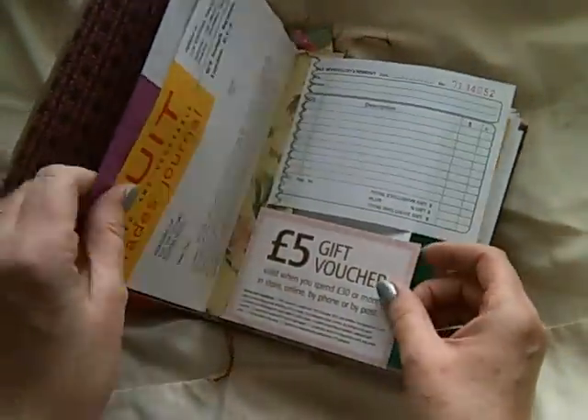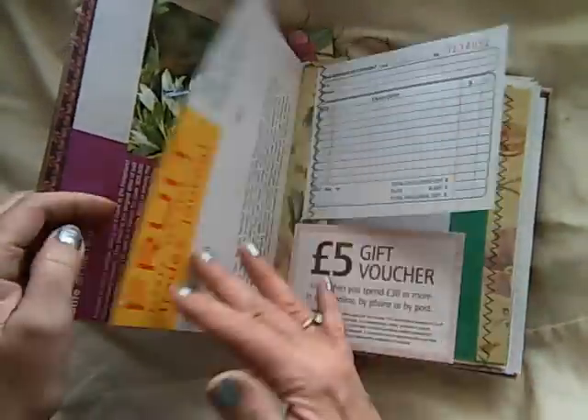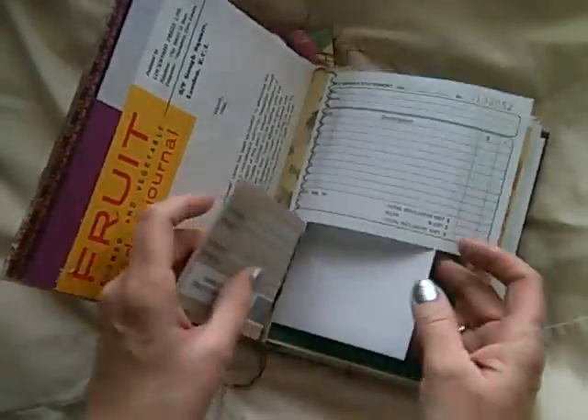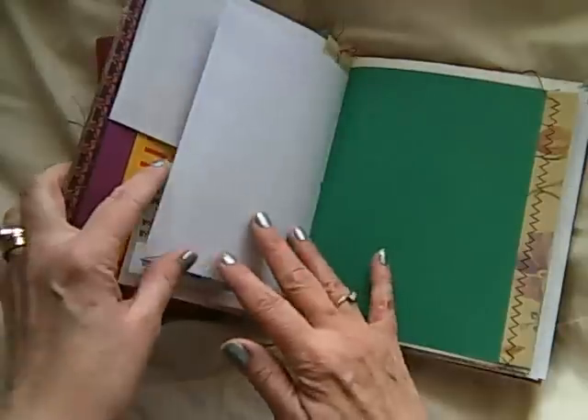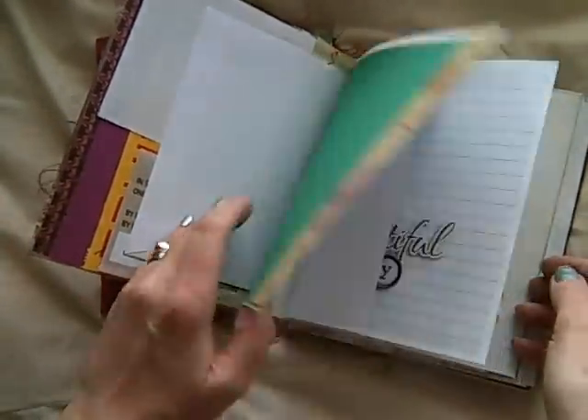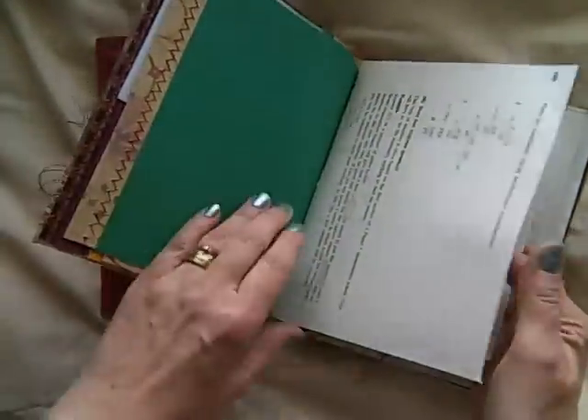These are sort of like the junk journals, remain-of-the-day journal type thing, with lots of sewn pages and pockets and things like that. So I'll have a quick flick through of these.